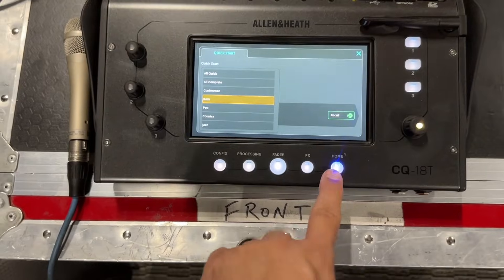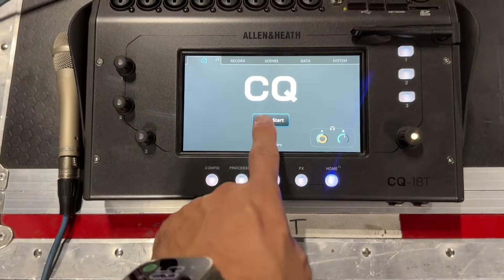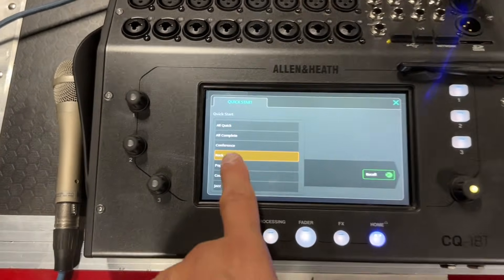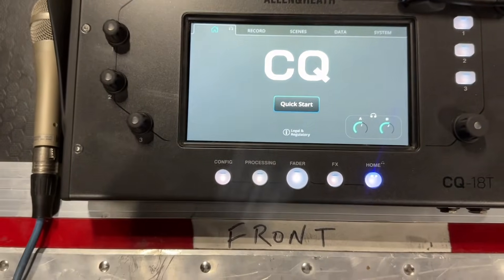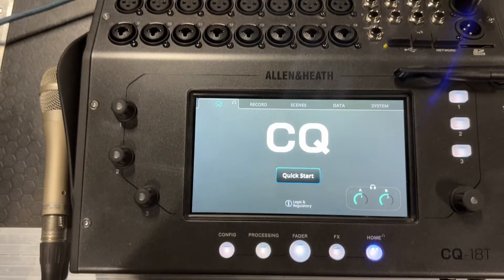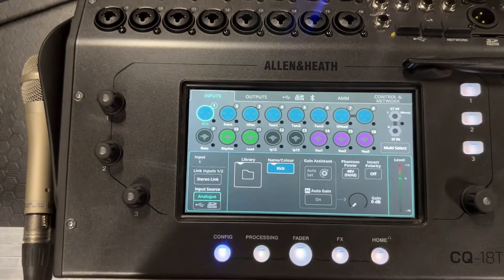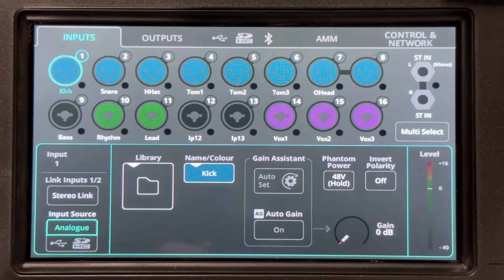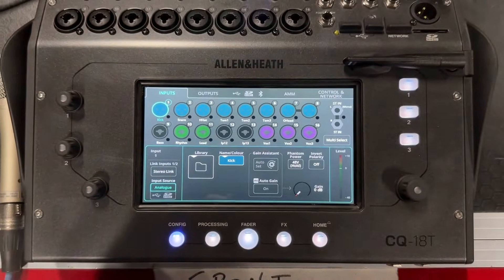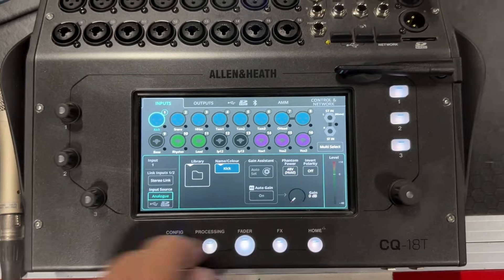So I've got my CQ18 here and I'm gonna start from the beginning. I'm gonna go to quick start, pick a rock band preset and hit recall. Say yes. This kind of wipes out the mixer and if I look at my configuration page you can see I've got things like drums, guitars, bass, vocals, things like that. I've got vocals on channels 14, 15, and 16.